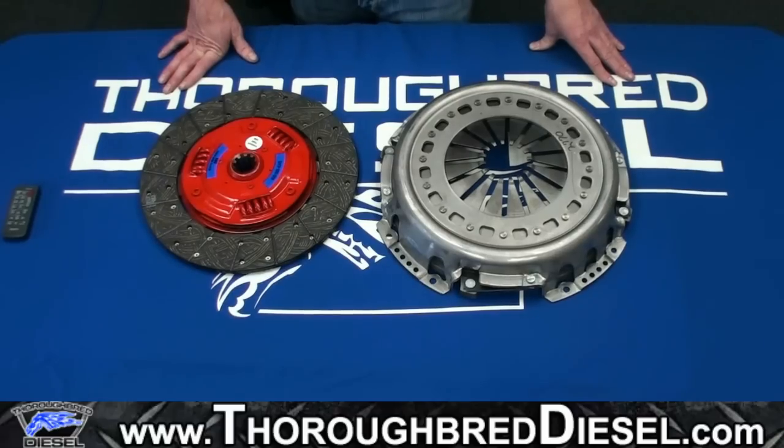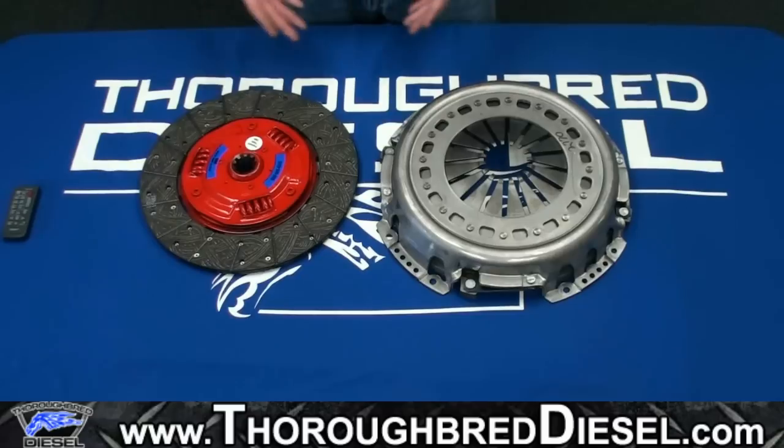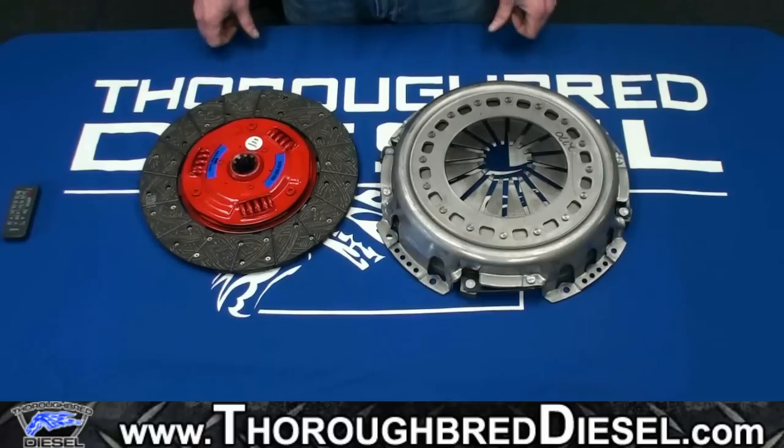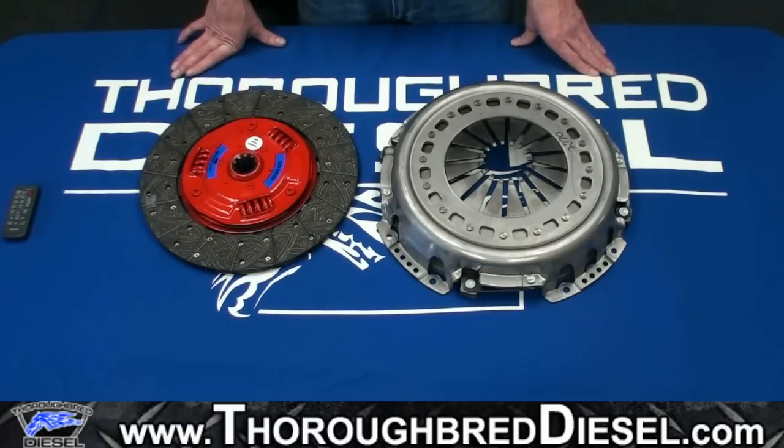One truck model we're going to sell a lot of this clutch for is our Dodge 6.7 customers with the G56 transmission. This is a perfect clutch for that. The stock 6.7 engine is a 340 horsepower engine, and we all know about the troubles with the stock clutch and the dual mass flywheel — the clutches are basically junk. We sell more 6.7 clutches right now than probably anything else, and the 5.9s with the G56s as well.